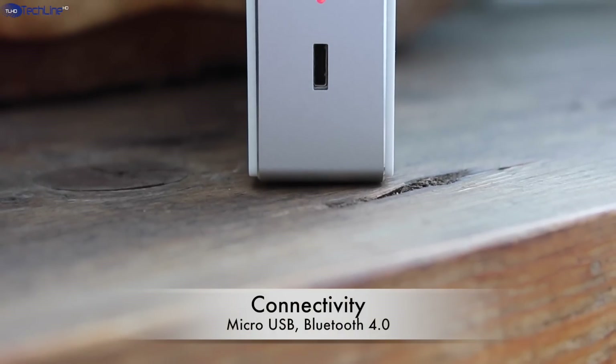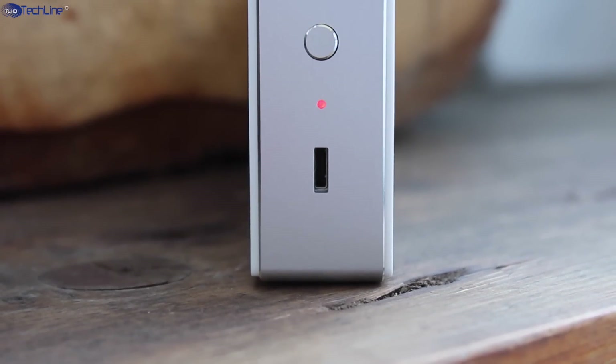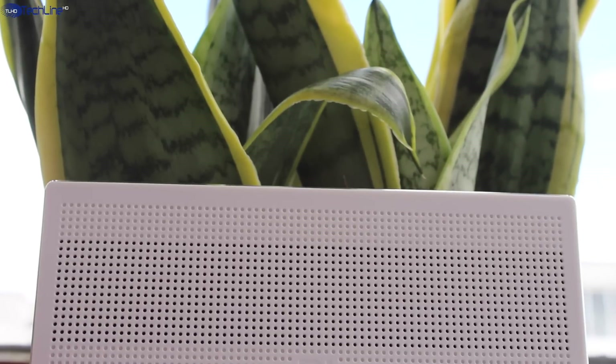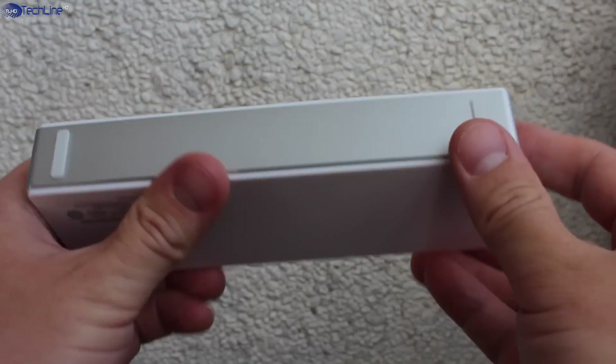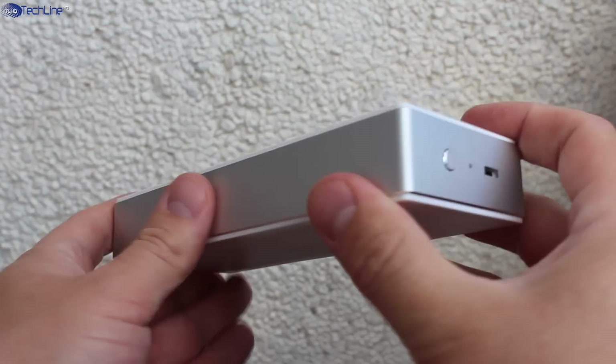On the right side there is a little control center where you can find a power on and off switch, Bluetooth LED, and micro USB charging port. Overall, this speaker definitely exceeded my expectations. For under $20 you're getting a very well-built device which has premium materials in the construction. Also, it is very compact and lightweight.